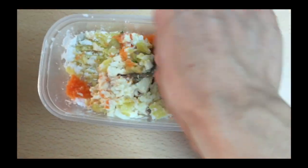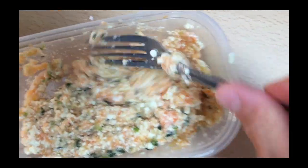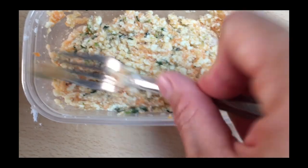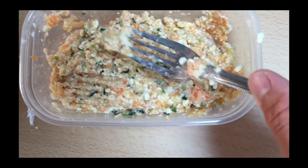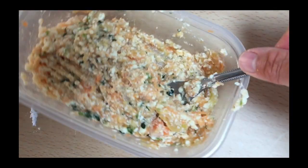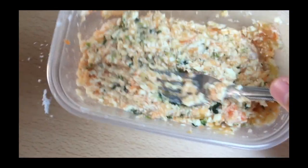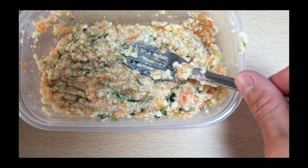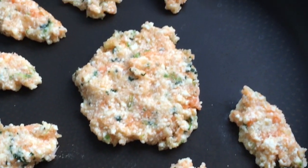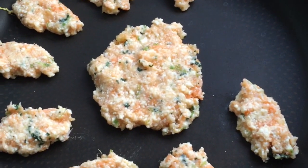I'm going to grill this by spoon — wasn't that so easy? You can also swap the sweet potato for pumpkin and the spinach for any other green leaves you'd like. Let's get it grilled now. I grill it for maybe one or two minutes, then flip it over and grill it well.